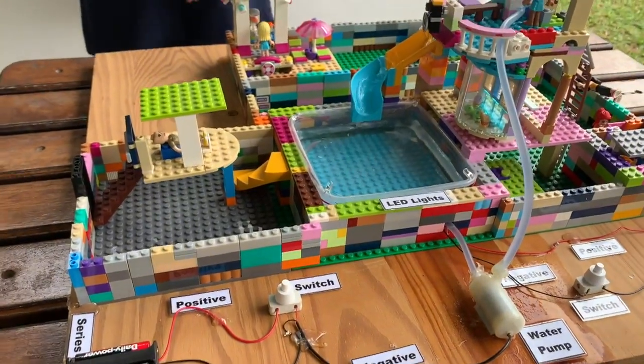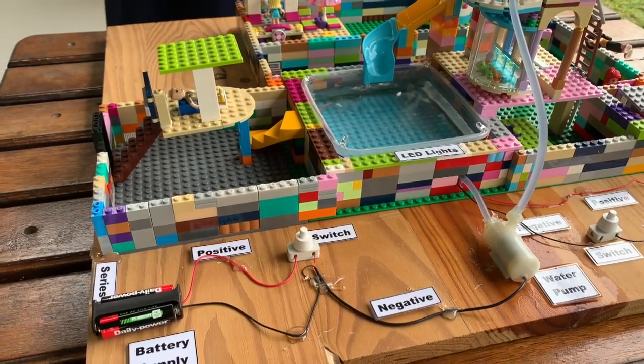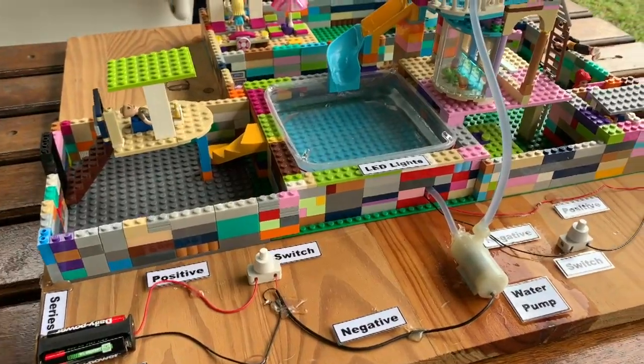It has a battery supply which has a negative and a positive. The negative goes from the battery supply into the water pump, and the positive goes into the switch and out into the water pump.